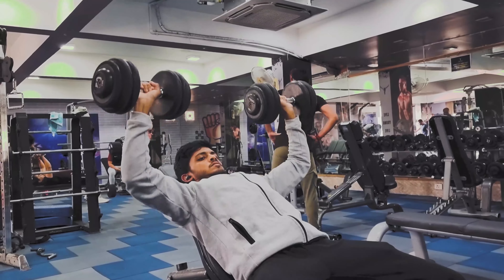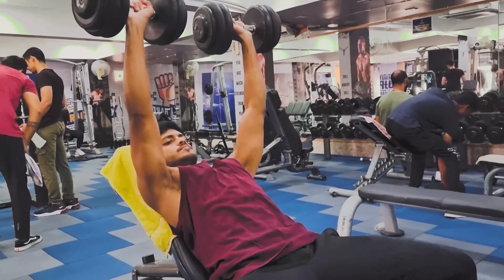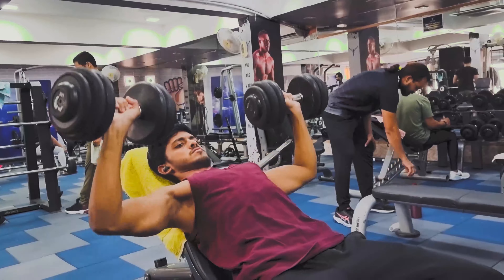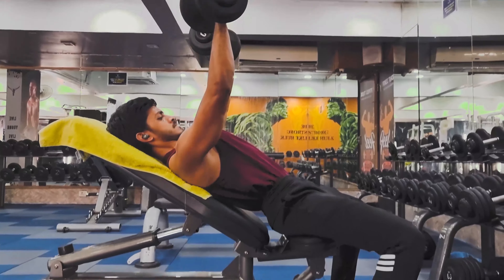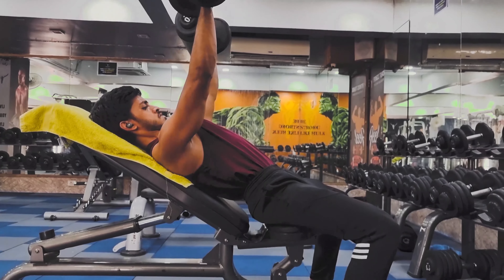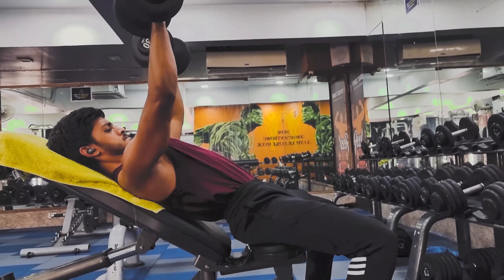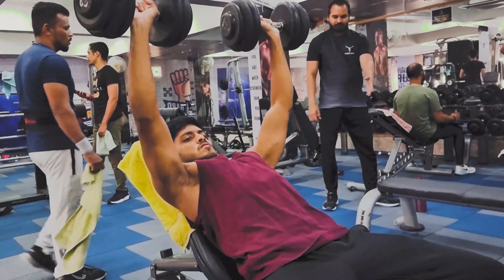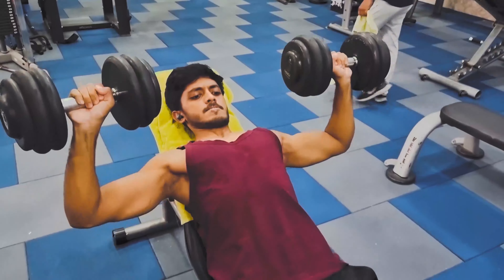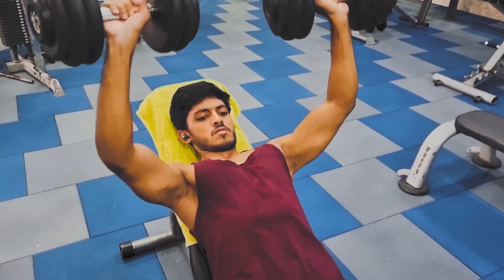That's why we hit the upper chest first so it can grow more and get a full look. In this exercise we're going to be relatively heavy — pick a weight you can do for 8-10 reps. Whether or not you arch your back depends on you. Just focus on lowering the weight slowly and then exploding on the way up. In the last set, I always finish with drop sets.